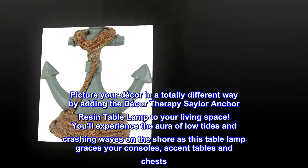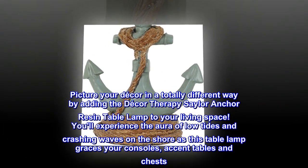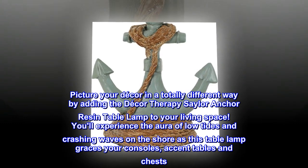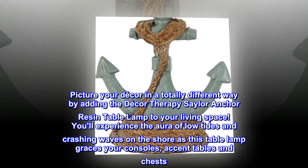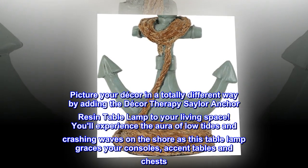Picture your decor in a totally different way by adding the Decor Therapy Sailor Anchor Resin Table Lamp to your living space. You'll experience the aura of low tides and crashing waves on the shore as this table lamp graces